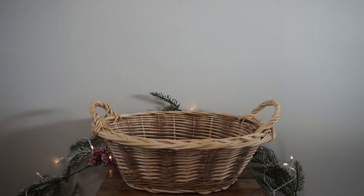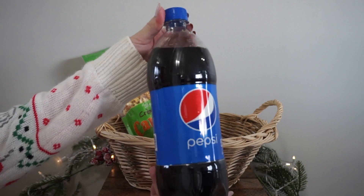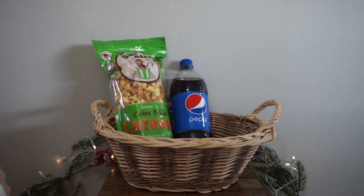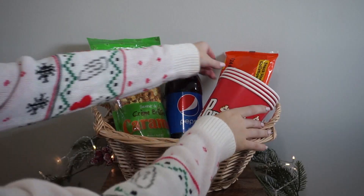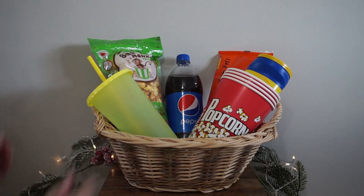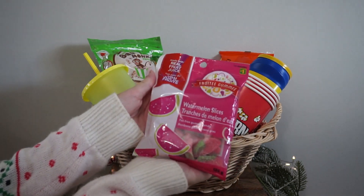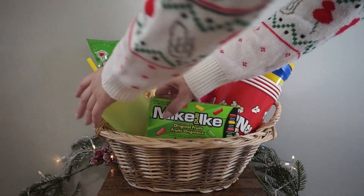Next we have a fun one — this is the movie night gift basket. I'm starting out with a bag of popcorn from the brand Bad Monkey, placing that at the back. Then I grabbed a Pepsi, but you can choose whatever flavor you'd like. Next we have some Reese's cups — this one's pretty customizable, so you can do whatever candy you'd like. These popcorn baskets are so cute; you get four of them, and I'm placing those at the side. I also grabbed chips in case they're not a fan of popcorn, putting those right inside a popcorn basket. Next, I picked up a super cute reusable tumbler. Last but not least, I'm finishing it off with some Mike and Ikes and watermelon slices. I find a really easy way to do a gift basket is to put everything in and fix it up at the very end.